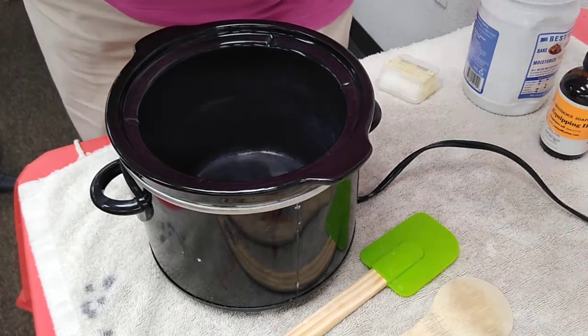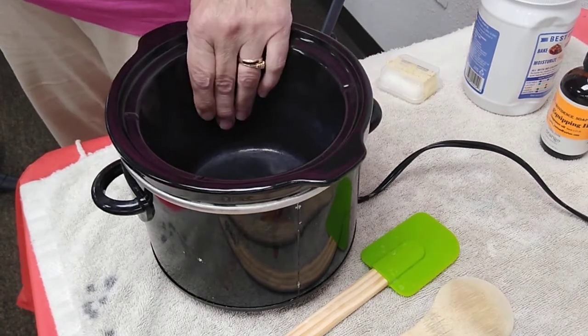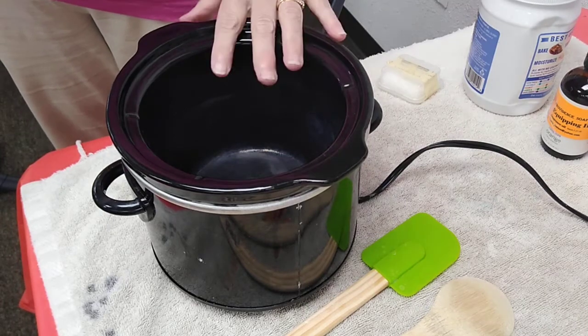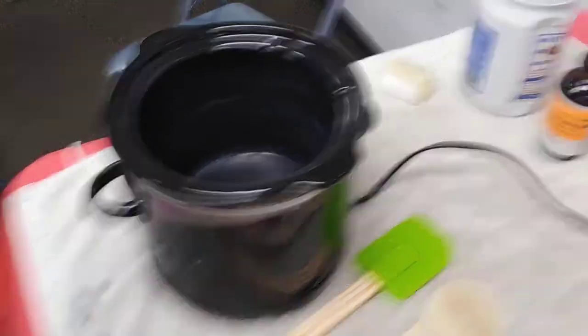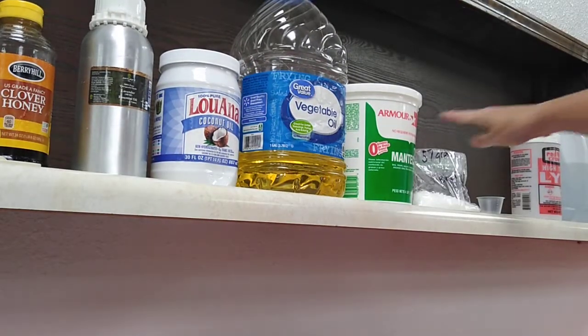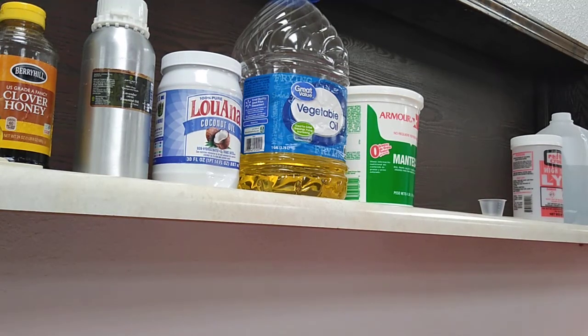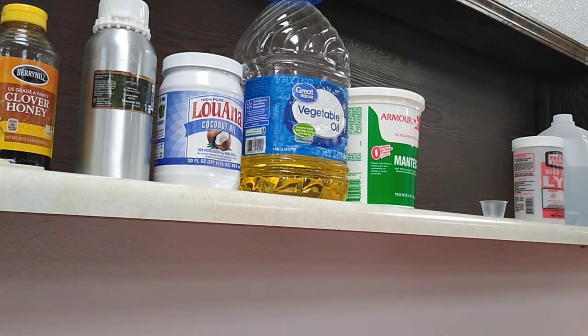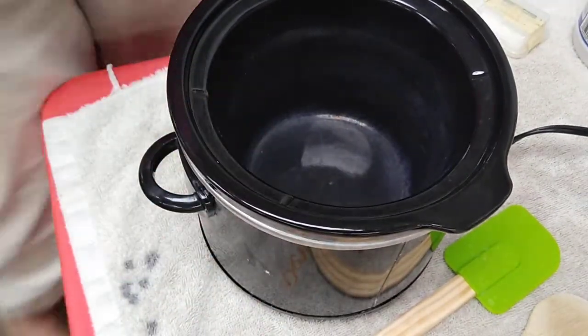My base recipe is coconut oil, soybean oil, and manteca — also known as lard. Also included is stearic acid, which I buy online. It's kind of a waxy thing and it makes the bar a little bit harder. In our crock pot, we're going to put it on low, and I'm going to put on my gloves.